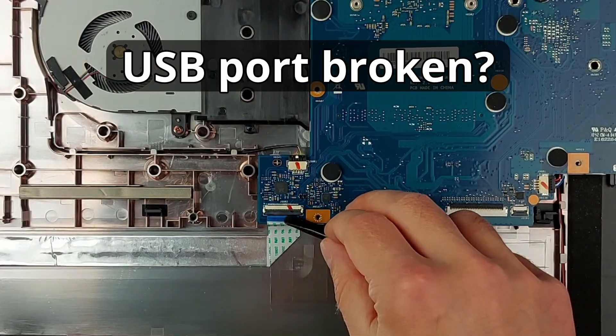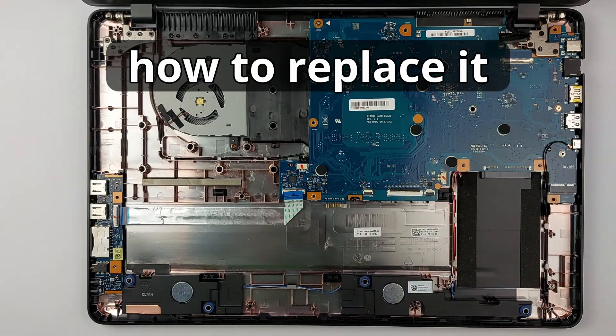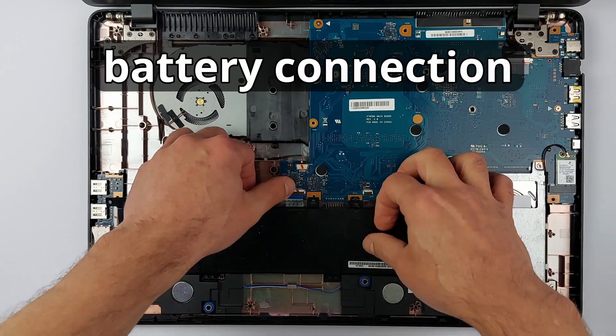Is your Asus VivoBook 17 USB port broken? Don't worry, today I'll show you how to replace it step by step. But watch out for three common pitfalls: a hidden screw, fragile ribbon cables, and the battery connection.